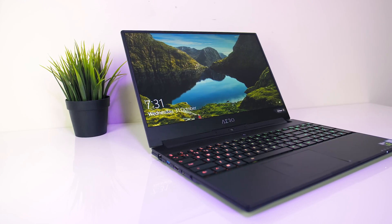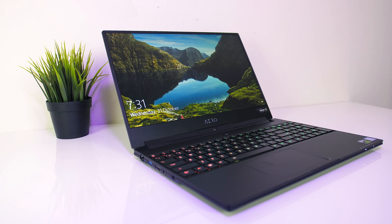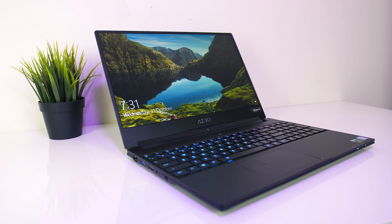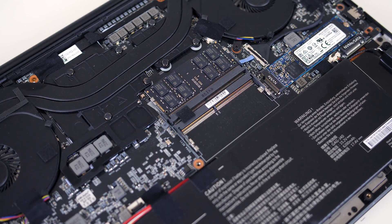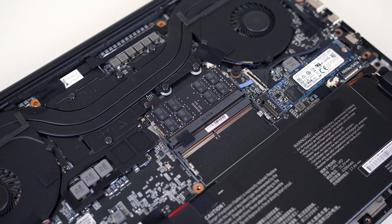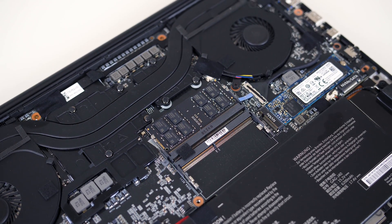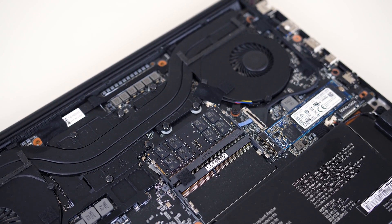I recently got a Gigabyte Aero 15x laptop, primarily to be used for editing these videos while traveling. Out of the box the Aero 15x comes with one 16GB stick of DDR4-2666 memory, so it's running in single channel. As I've shown in a previous video, we can get a nice performance improvement with dual channel memory.